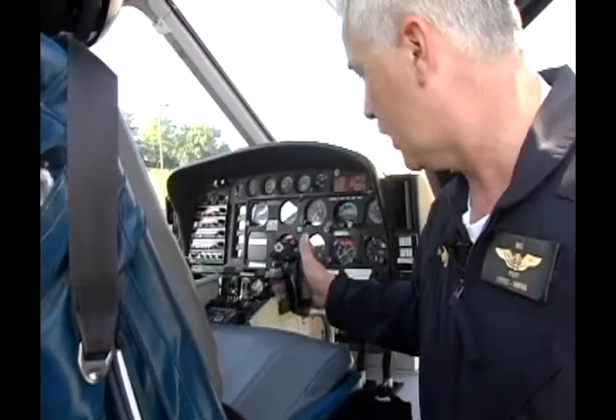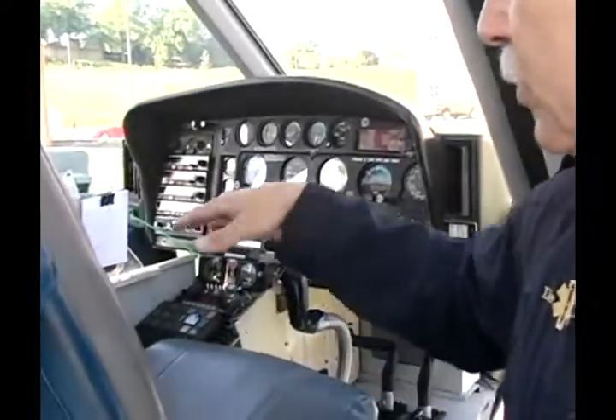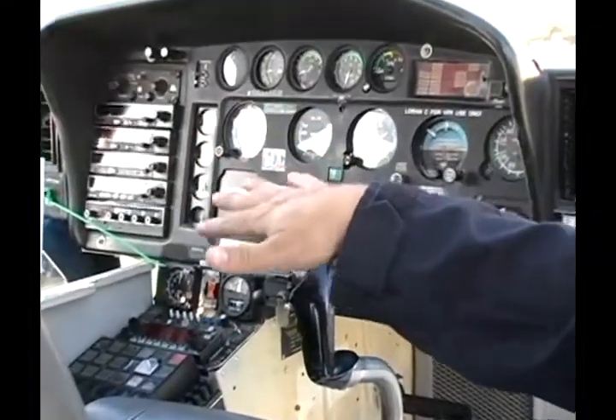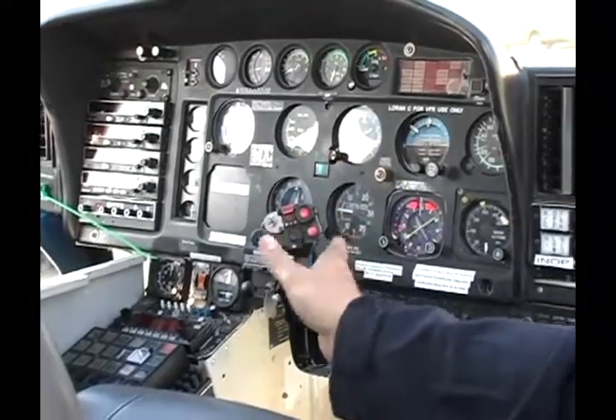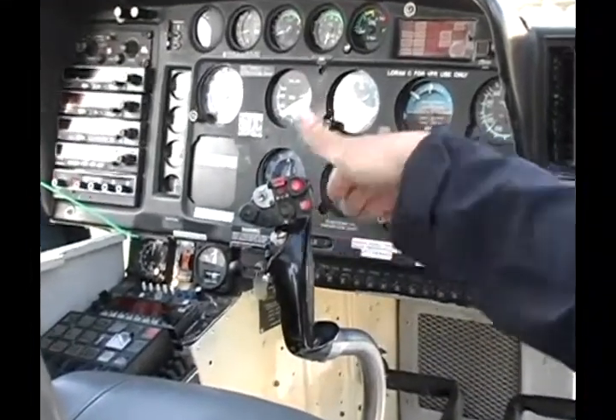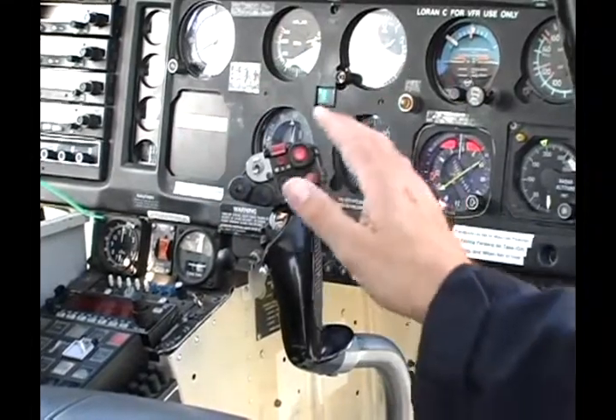This here is the cyclic control. When you move it, it actually tilts the disc of the rotor in the direction that you want the helicopter to move. Push the cyclic forward and the helicopter moves forward, pull it back and we can hover backwards, or turn left or right.